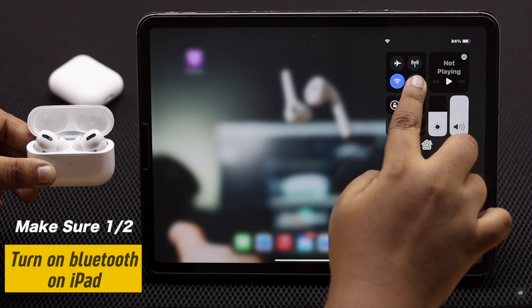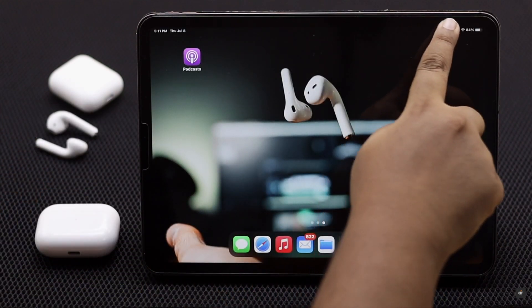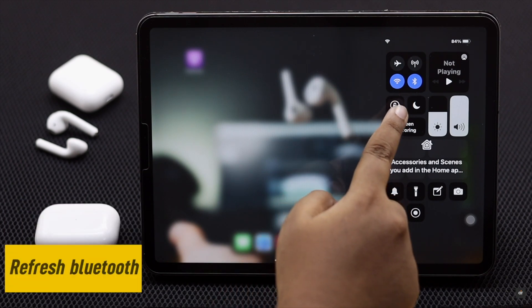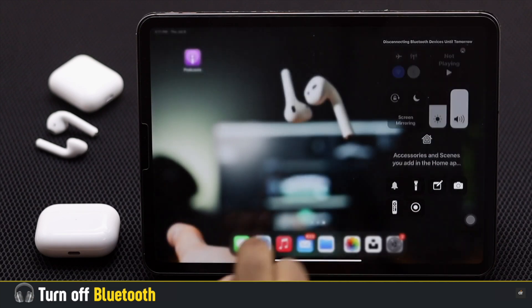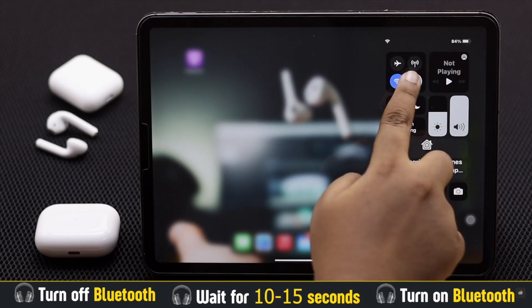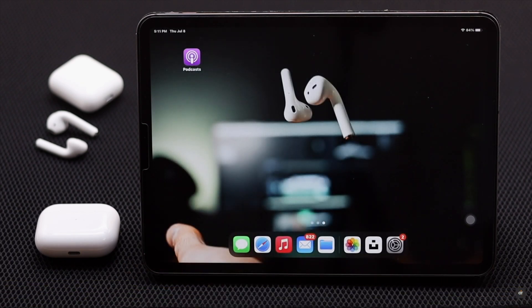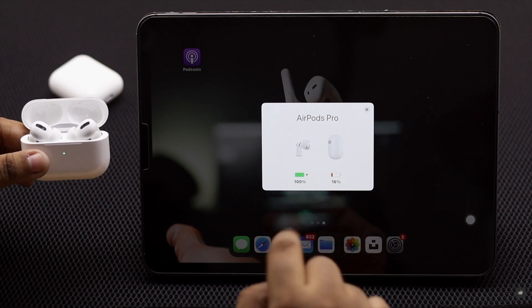To connect AirPods with iPad you will need a Bluetooth connection, so make sure Bluetooth is on. If Bluetooth has been on for a long time without being connected to any device, simply turn off the Bluetooth, wait for 10 to 15 seconds, then turn it on. This will refresh the Bluetooth connection and fix the issue.